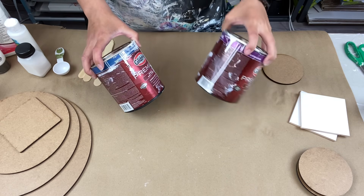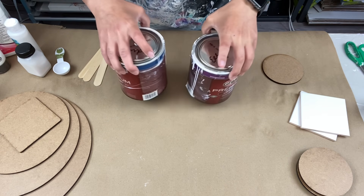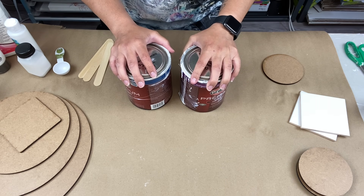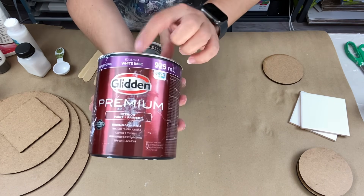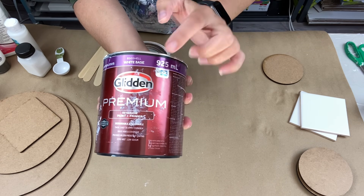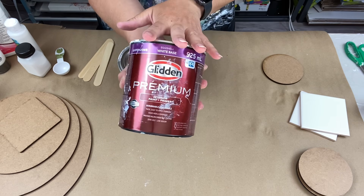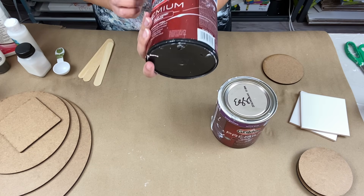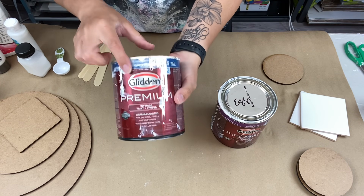I didn't know whether to buy eggshell or satin — everyone swears by something different. So I bought both, and I've been using both and both have been working perfectly fine. I'm using eggshell white base by Glidden and satin white base by Glidden. This is all in Canada but Glidden is available in the US too.